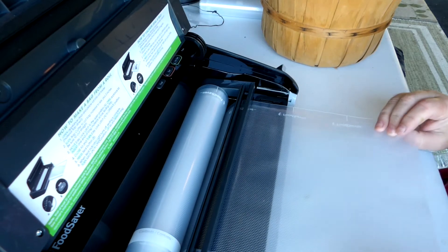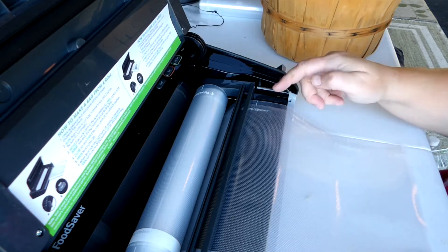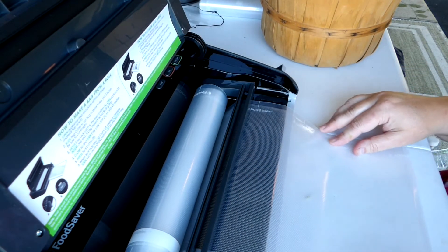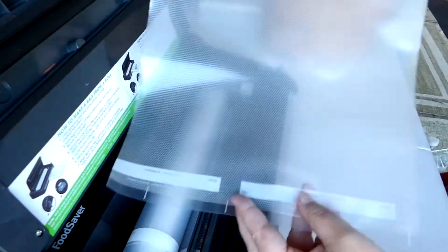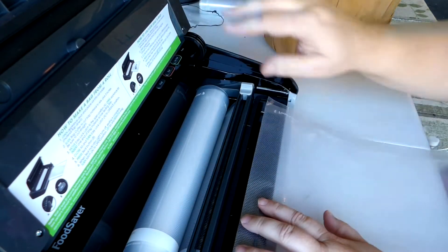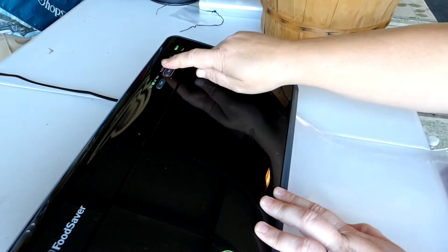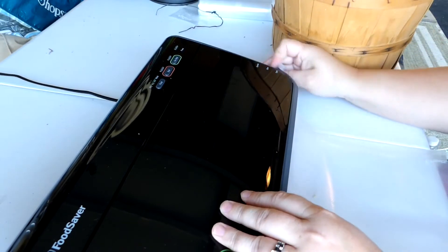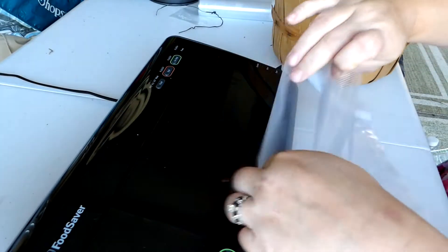I've got my larger bags now, so I'm going to use about two and a half lines of a bag — about that big. Then we're going to seal one end. Now we put the beans in.